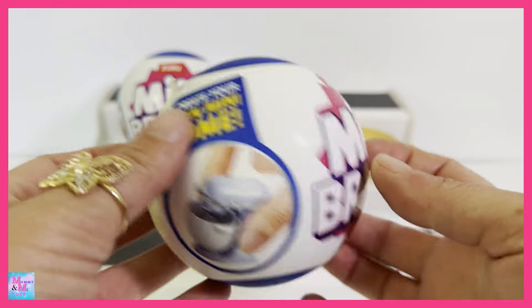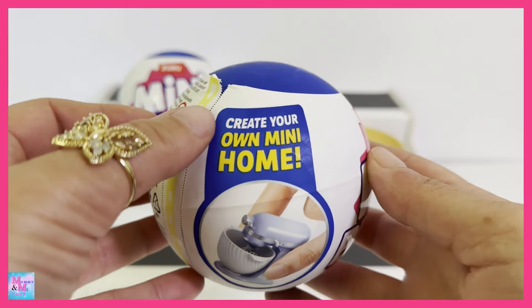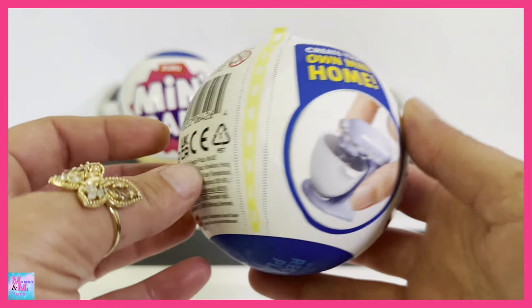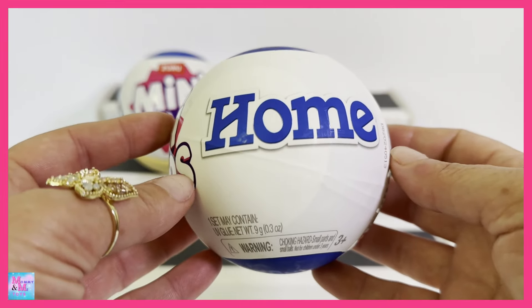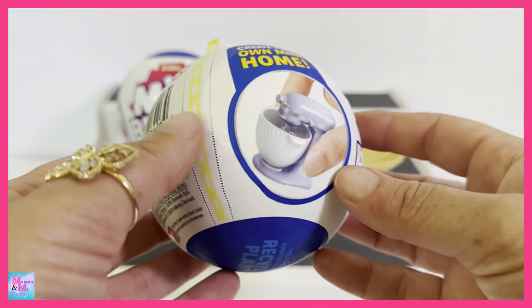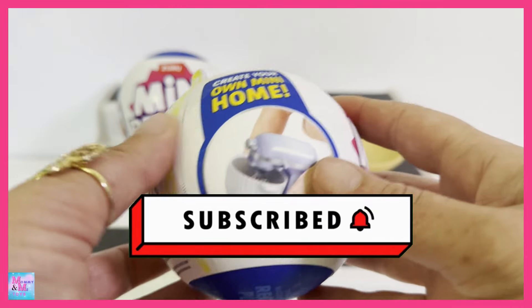It doesn't tell us how many there are to collect in this series on the packaging. But it says create your own mini home, and it shows this little stand mixer — so stinking cute. I cannot wait to check these out and see what all we can get, and to see if they all kind of go together, because Mini Brands has this thing of not being really on the same scale. We don't want our stand mixer to be the same size as a smaller item should be.